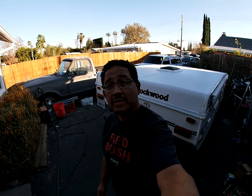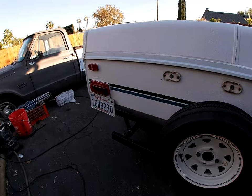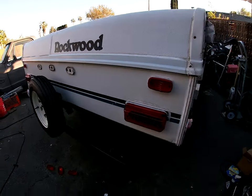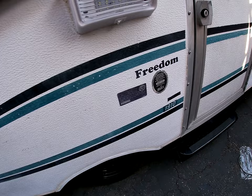Welcome back to Bobby's Backyard. This is our 1998 Forest River Rockwood Freedom Edition camper.